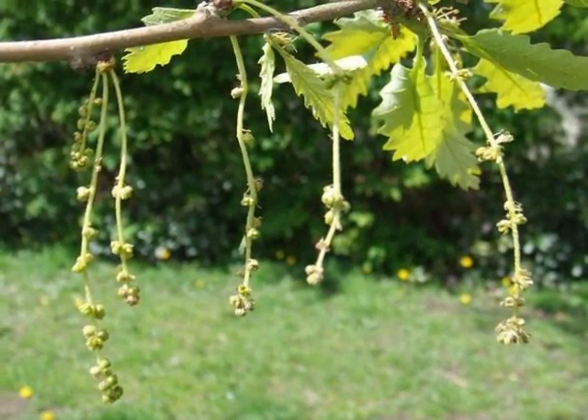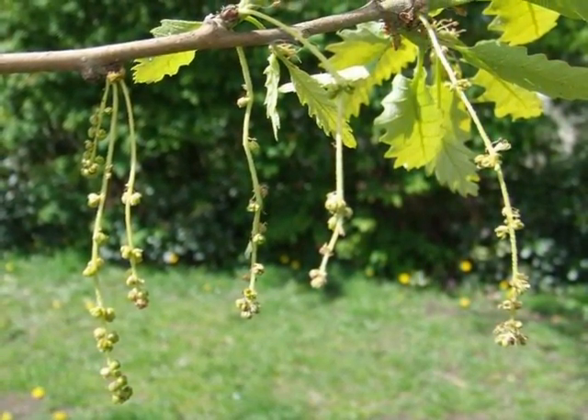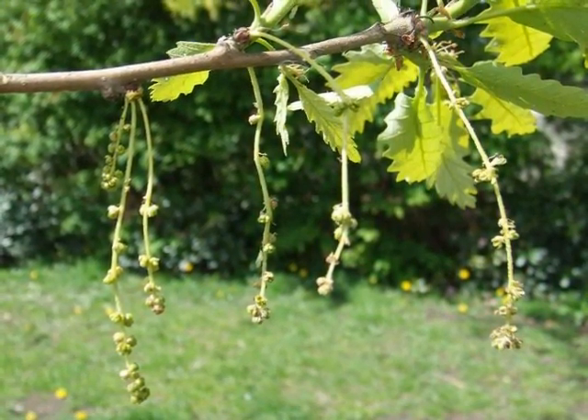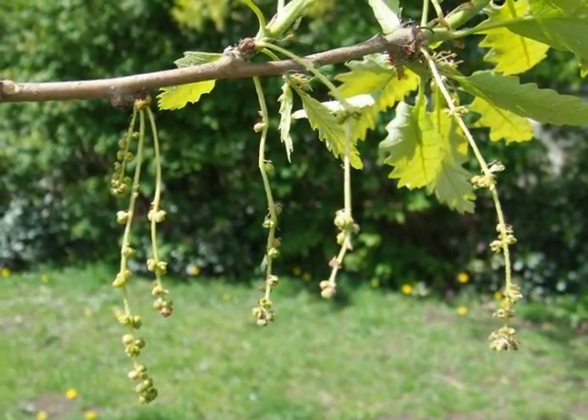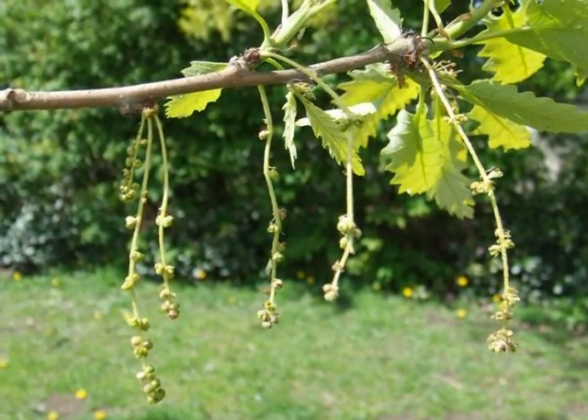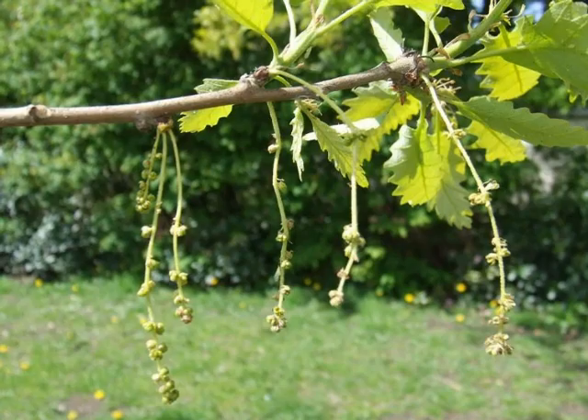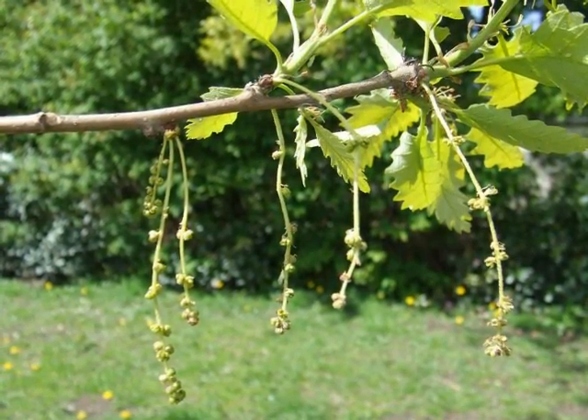This is a monoecious species, so male and female flowers are borne on the same tree. The male catkins are rather filigree and pubescent structures, borne in only small numbers.